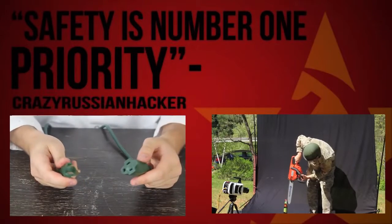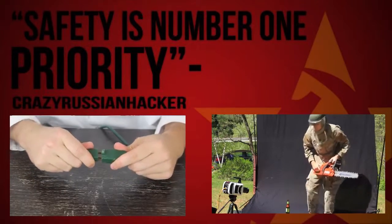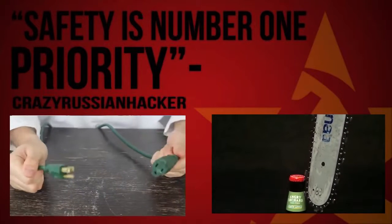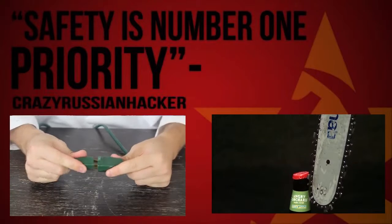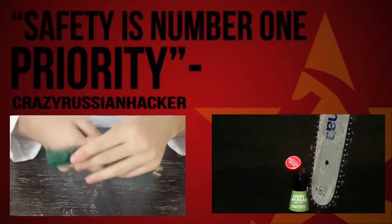You know when you're so far from a plug that you have to use two extension cords, but when you walk away sometimes they pull on each other and unplug — and it's so annoying and you have to come back and plug them back in together? There's a life hack for that too.